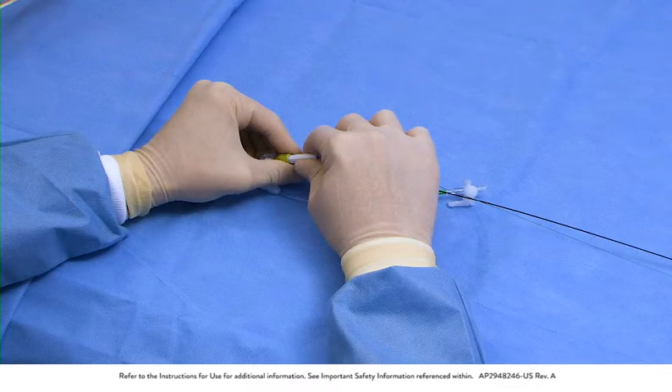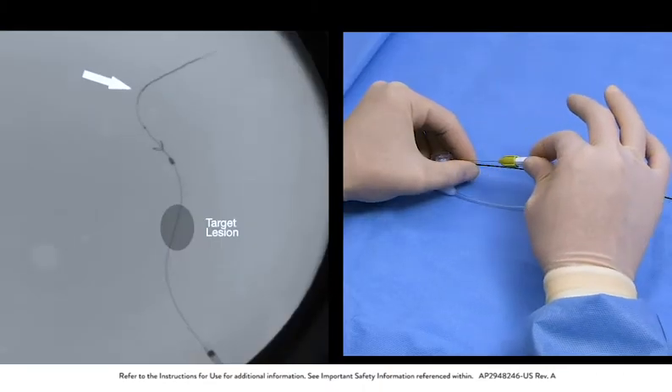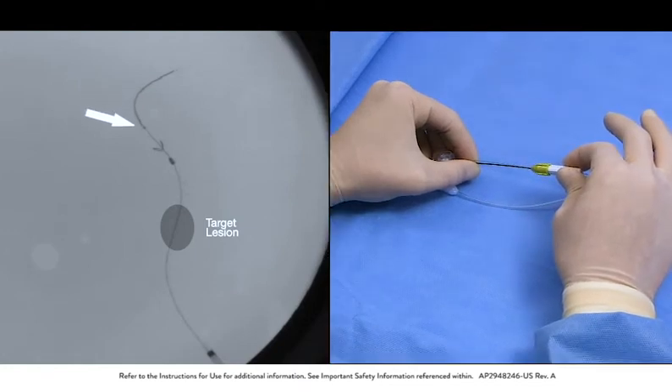Grip the retrieval catheter shaft close to the rotating hemostatic valve to hold the catheter position steady. Use the torque device provided. Grip and retract the bare wire until the proximal radiopaque section of the wire meets the distal end of the filtration element.